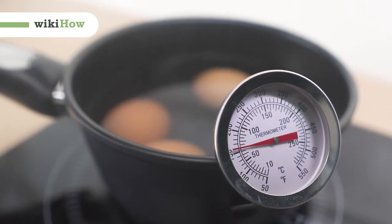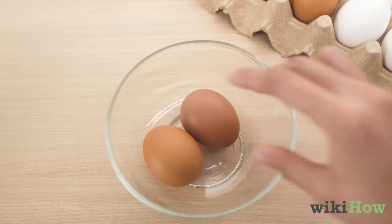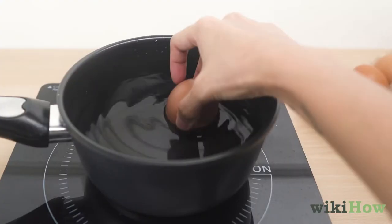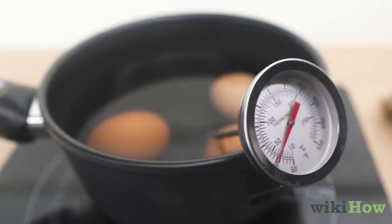If you want to pasteurize your own eggs, set a bowl of fresh eggs on your counter for 15 to 20 minutes to bring them to room temperature. Transfer the eggs to a saucepan of water and clip an instant-read thermometer to the side of the pan.